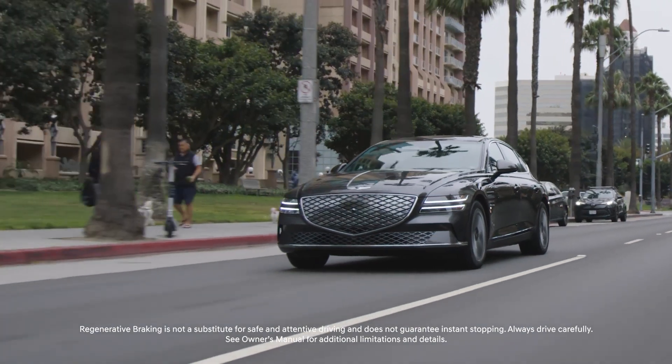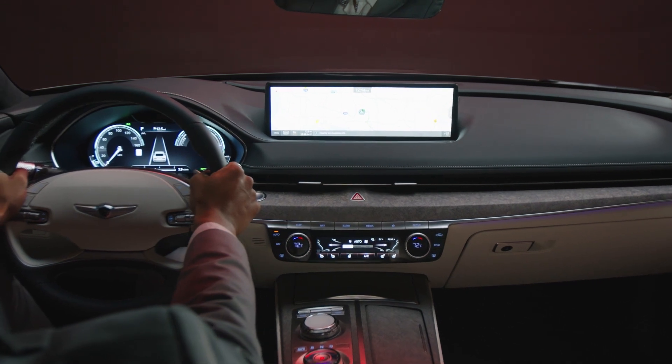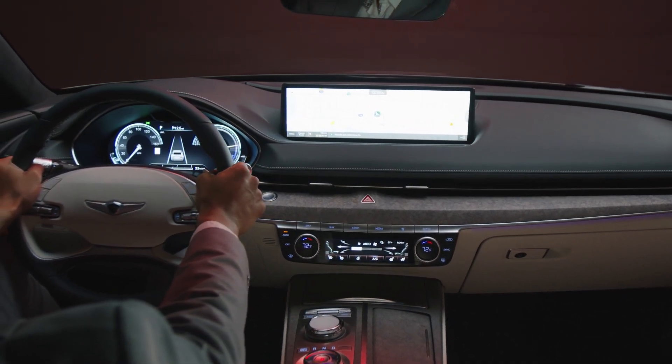For more information on your Genesis, be sure to explore the how-to videos on the Genesis USA YouTube channel, as well as consult MyGenesis.com and your Owner's Manual.